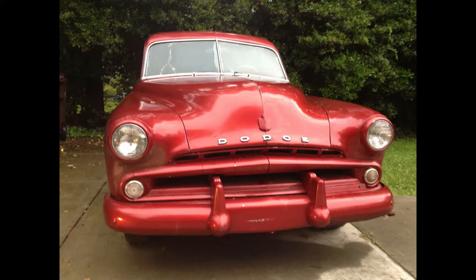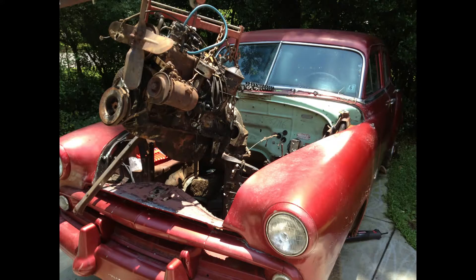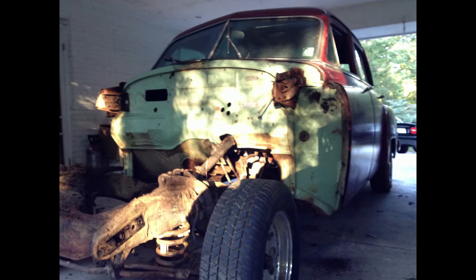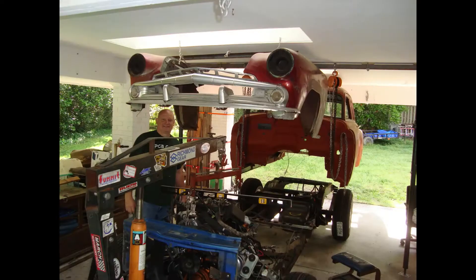The car sat for about six months while I waited for the DMV to complete the titling process. But when I got the title I got to work, removing everything I knew I wouldn't use. The first thing I did was remove the engine. I noticed the car was originally a sea-foam green instead of red - it had been painted many times.